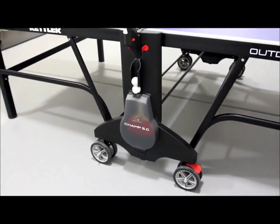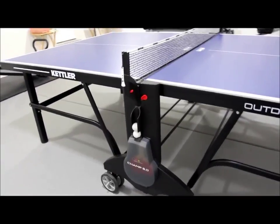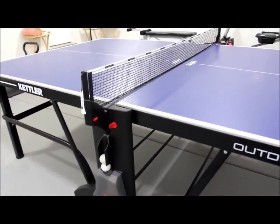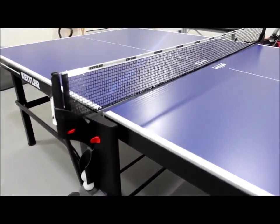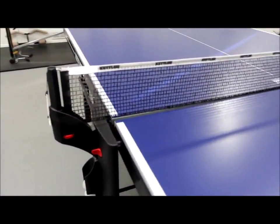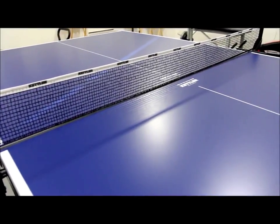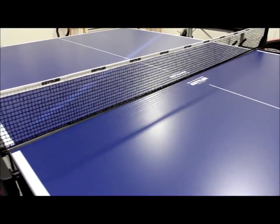The Kettler Champ 5.0 plays about as cleanly as you would like. Having had years of practice on the Kettler Master Pro, we can say the design features on the Champ 5.0 are almost identical — the only differences being the colors of the frame and the tabletop surface. This is an outdoor ping pong table built to last in the elements and provide consistent play for all ability levels.